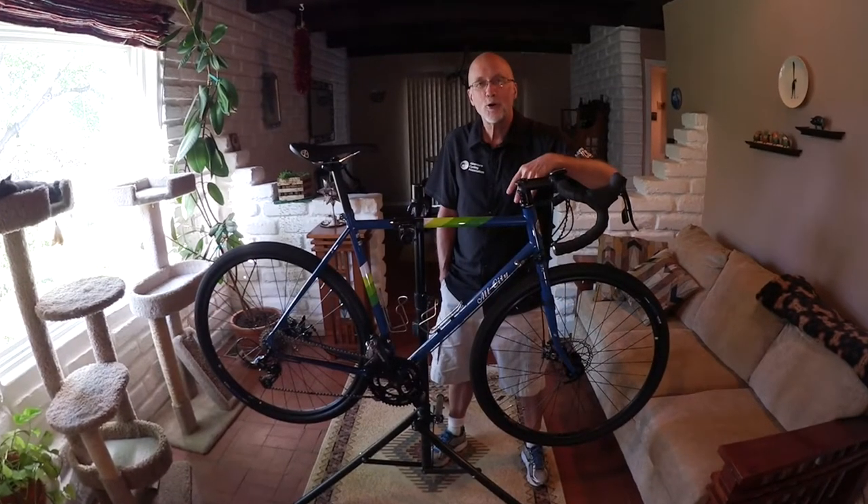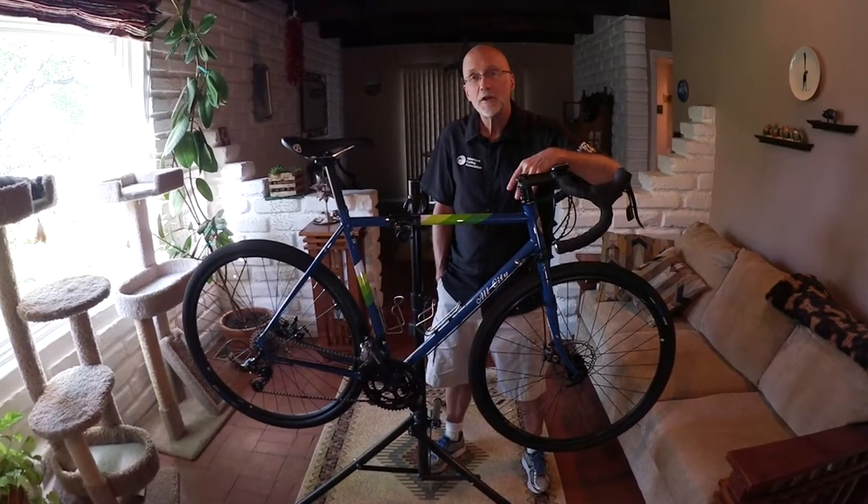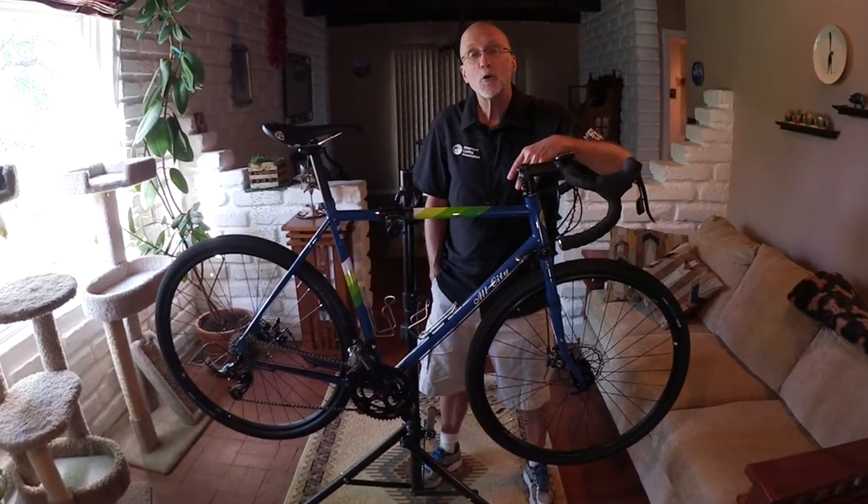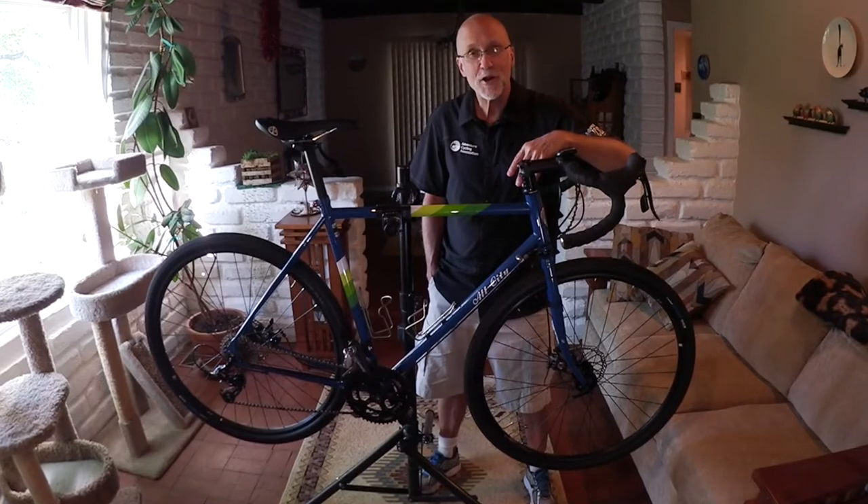Hey there adventure cyclists, Patrick O'Grady here with another quick spin. Today we'll be taking a peek at the Space Horse Apex, a disc equipped all-rounder from the folks at All City Cycles.